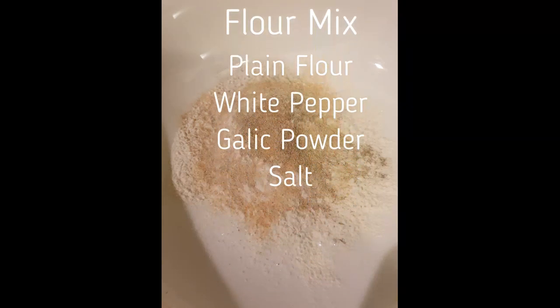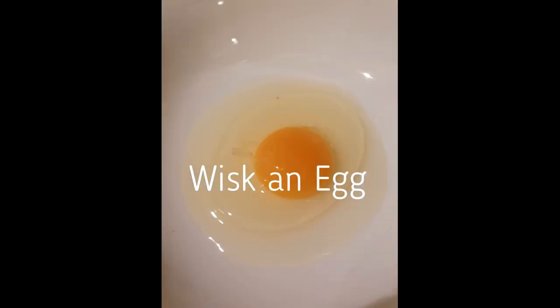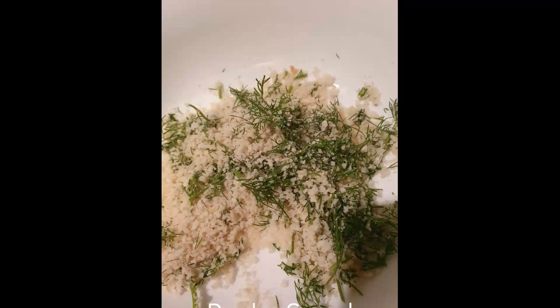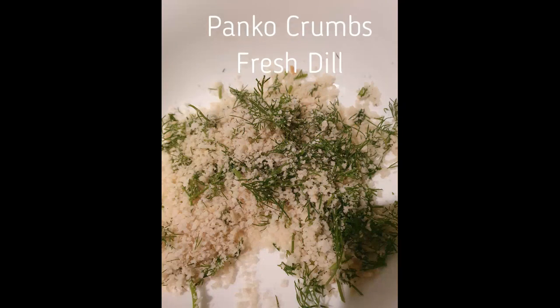I've put in a generous amount of white pepper, garlic powder and salt. Whisk up an egg. I've diced up a heap of dill and rolled that around with some panko crumbs. Don't hold back on the dill.